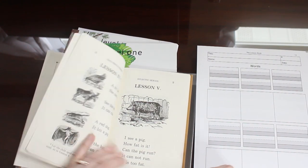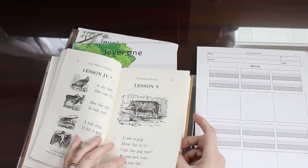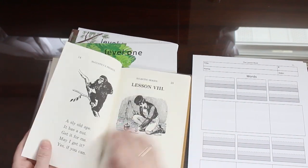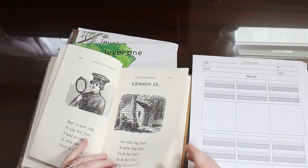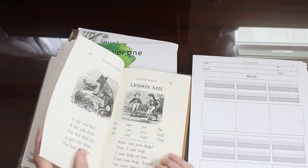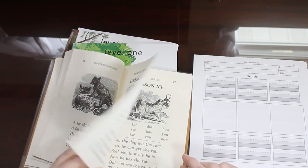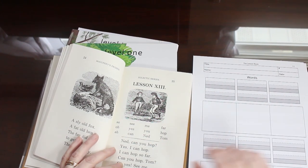Lesson five — we're progressing. You can see there really aren't words lists yet, but you can pull words out from here and put them into your words places. As we go along the lessons will progress and get progressively longer and a little bit more difficult as more words are added, but it's very gradual and very sweet. And here in this lesson we actually have a list of words and then some sentences, so you can definitely take advantage of these sheets.